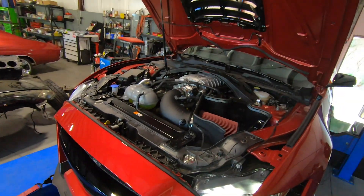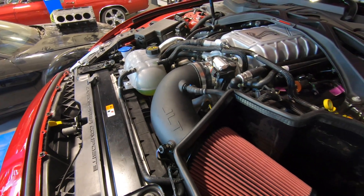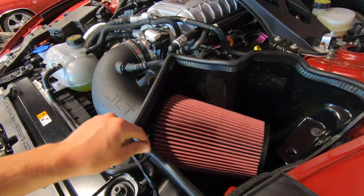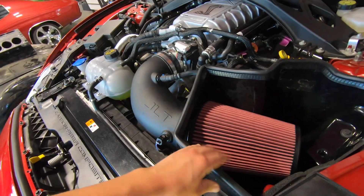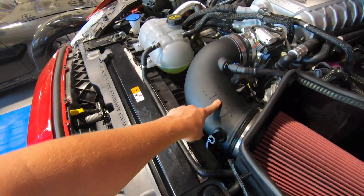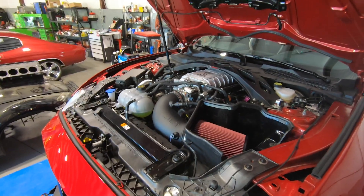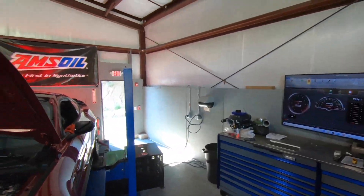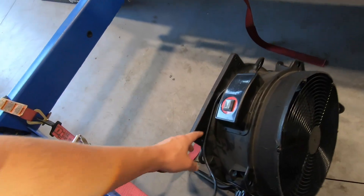It literally took all of 20 minutes to get the old one out and the new one in, so you didn't miss much. We got the JLT all installed. The way they designed it is the stock air box didn't fill this compartment completely, so this way it just has more room to breathe. It's super sturdy, bigger intake pipe — all around just a way better product than stock. We're excited to see what it does on the dyno. I'm going to fire up the fan and let's do a couple of pulls.